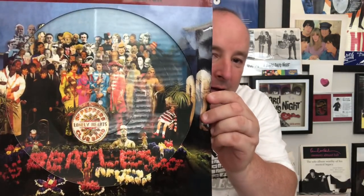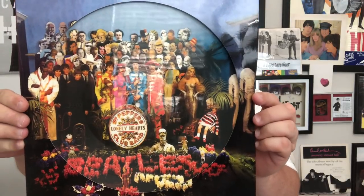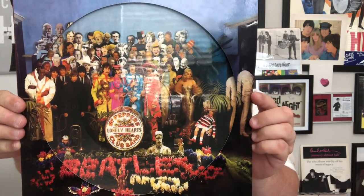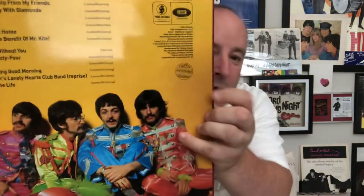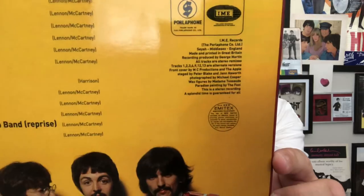This is a really cool one — this is a Beatles Sergeant Pepper bootleg picture disc. Really like that, isn't it just awesome? It's an alternate shot of Sergeant Pepper, and a different picture in the back as well. There's your song listings.